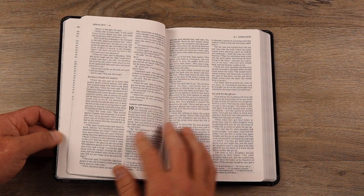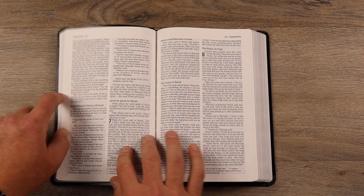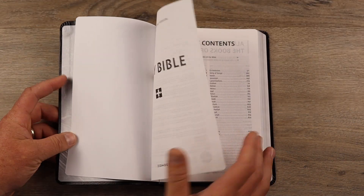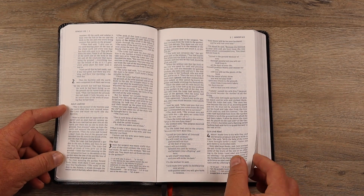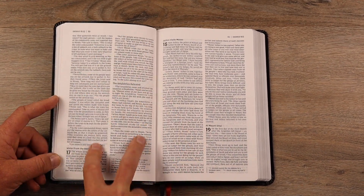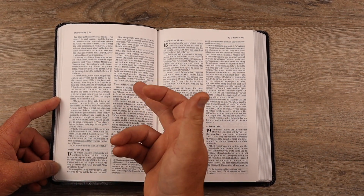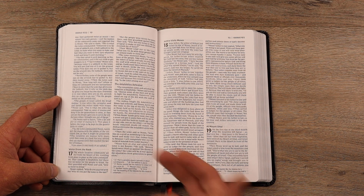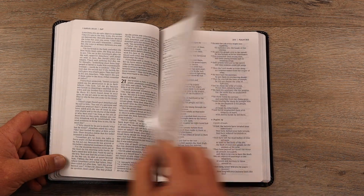Then you jump right into the Old Testament and right into the Bible. It says that it's lay flat — it's not, at least not yet. After you work it in a little bit, it'll get there, but right now it's going to take just a little bit of effort. As I flip through some of the pages here, you might notice that this is dual column paragraph format.